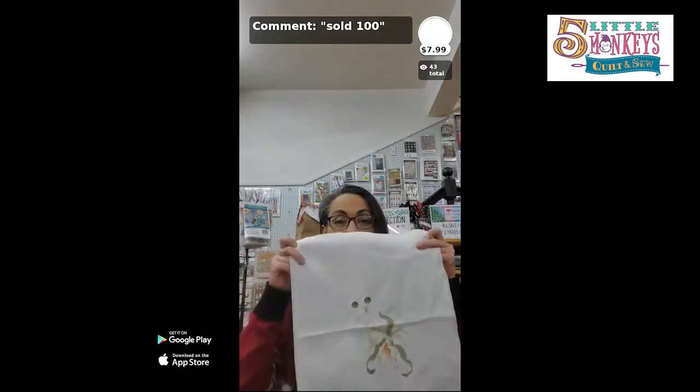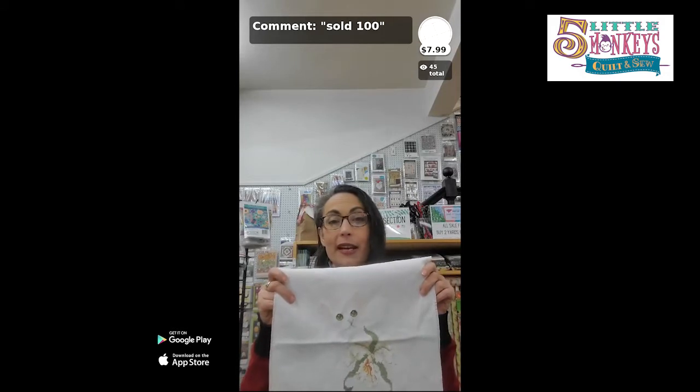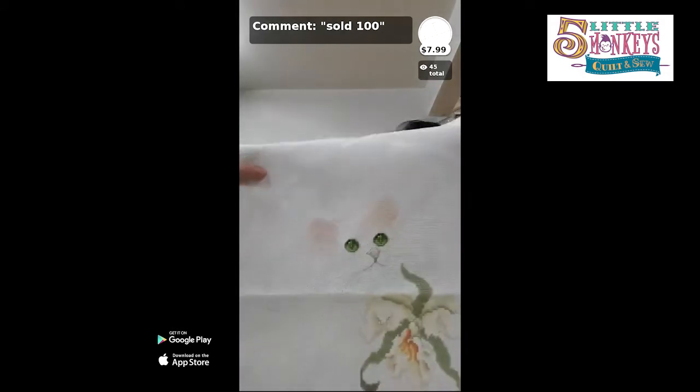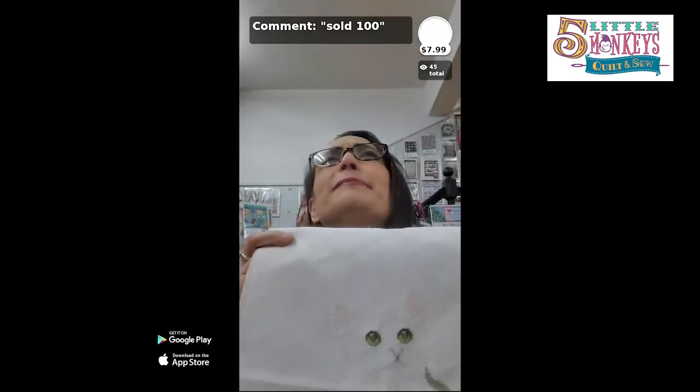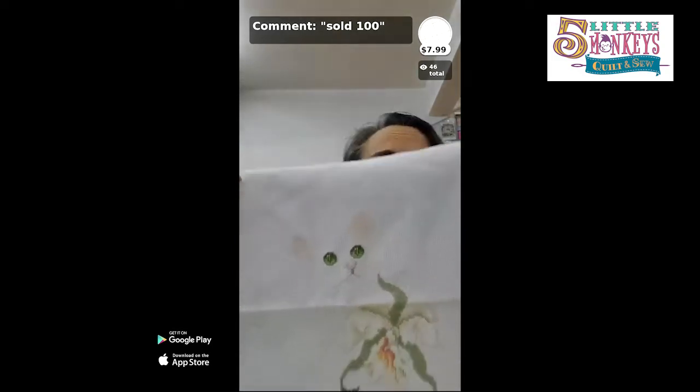What we're talking about is counted cross stitch — not stamped, not pre-designed. Do you remember in the mid-80s when everybody ran around in those sweatshirts with the half cat faces on them? My mom had one, my grandma had one — they were on everything. It was a very 80s thing. That's probably about when I did this piece; it was likely one of the first projects I did on linen.